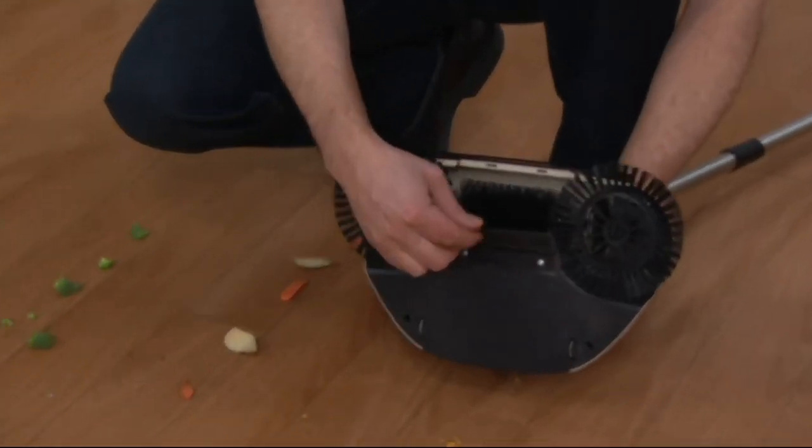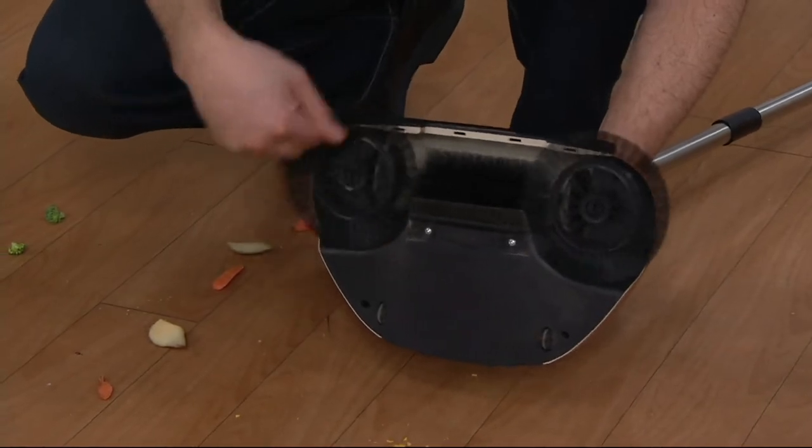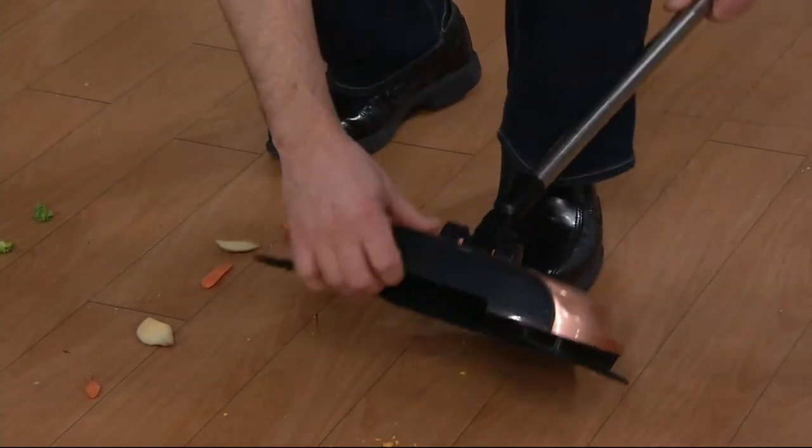There's a built-in dust pan here. So when I move it forward, I'm not plugging it in — all I do is move it forward and it works, and that dust pan gets all those small crumbs.